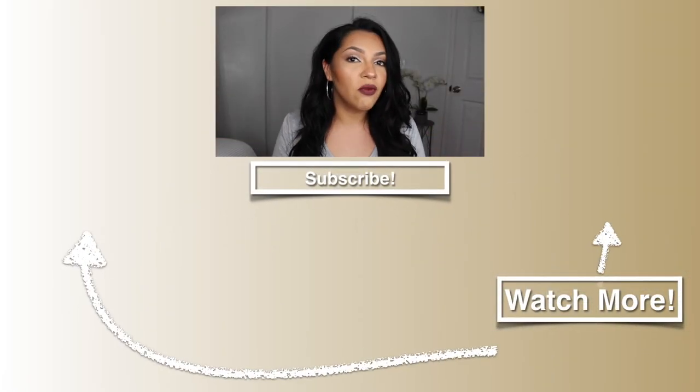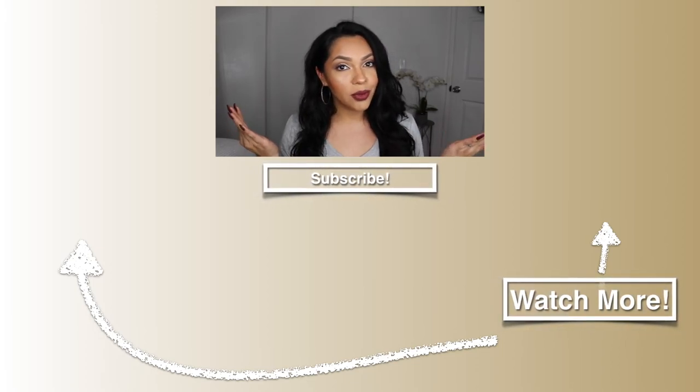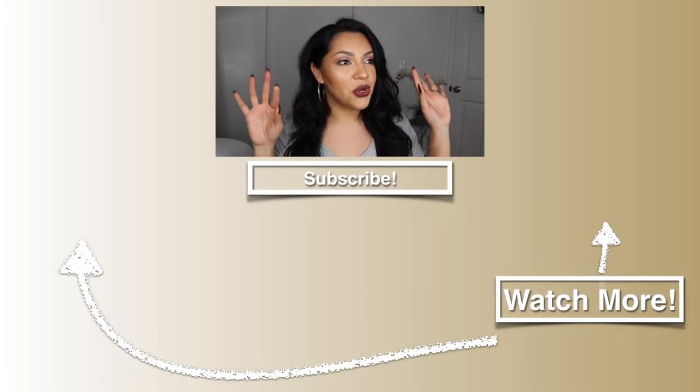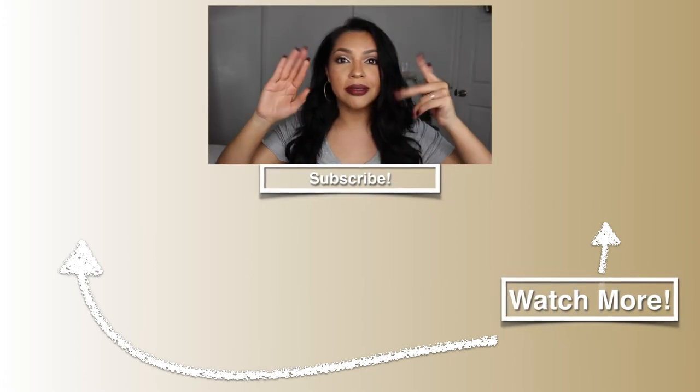I hope you guys enjoyed this little holiday makeup glam get-ready-with-me. I really wanted to bring out a really bold lip with a very simple look for the holidays, because a lot of us sometimes just don't have the time for full glam — but this is something simple that still looks like you made an effort. Please don't forget to like and subscribe, hit that notification bell, and I will see you guys in the next video very soon — bye!